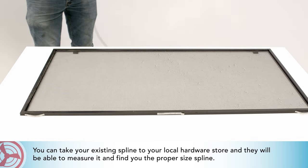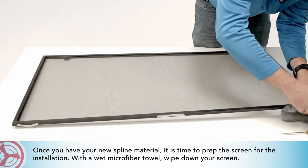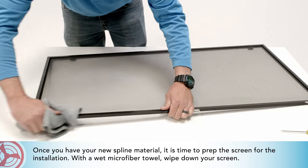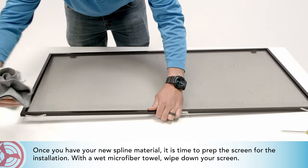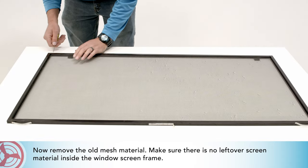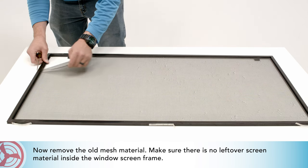Once you have your new spline material, it is time to prep the screen for the installation. With a wet microfiber towel, wipe down your screen. Then remove the old mesh material, making sure there is no leftover screen material inside the window screen frame.